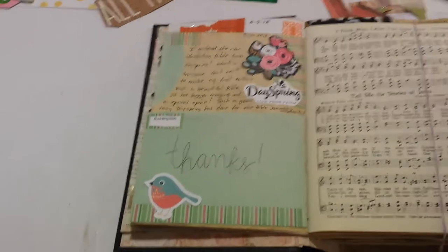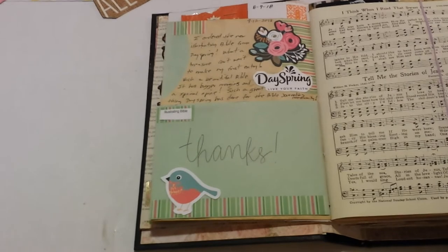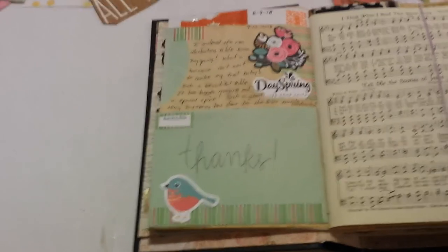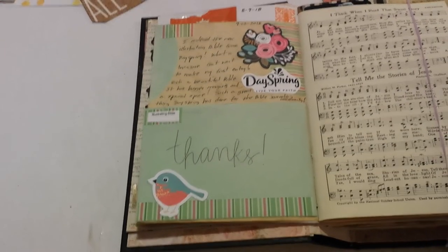Thank you guys for watching. If you're not a subscriber to my channel, go ahead and hit the subscribe button. If you also want to receive notifications when I upload new videos, go ahead and hit the notification bell. Thank you guys so much for watching — I appreciate you, and I look forward to seeing you guys in my next video. Bye!